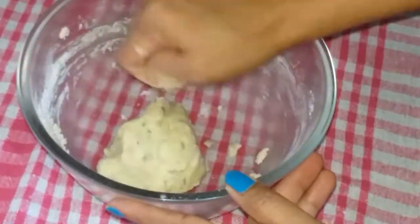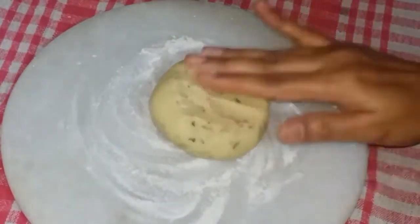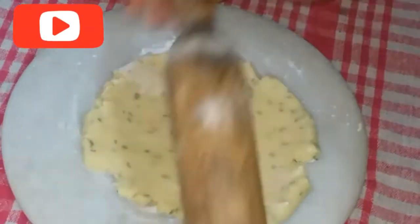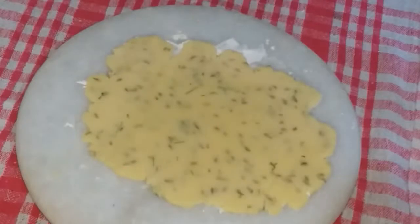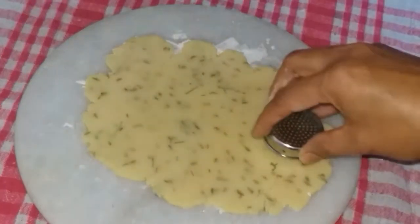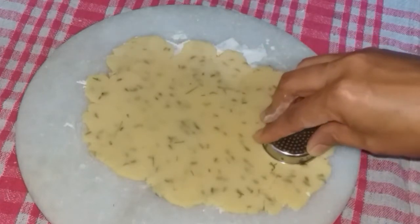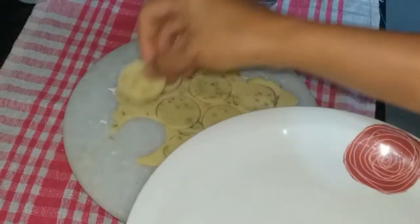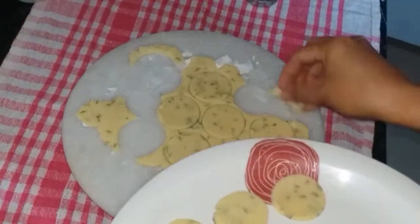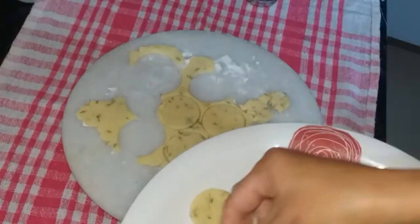Mix the dough. Now the dough is ready. Add the dough to the desired thickness and use a cookie cutter to shape the dough.